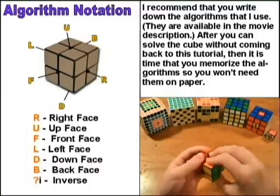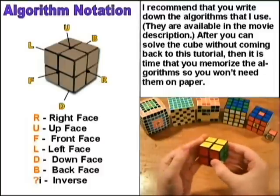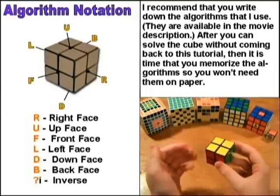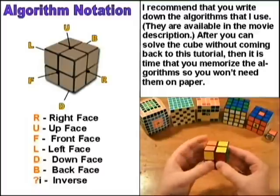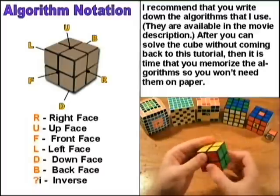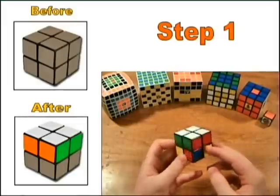It might be kind of confusing which way to turn it for the left, back, and down sides, so you just want to imagine that you're looking at that side when you do it. So this is L, and this is Li. This is B, and this is Bi. This is D, and this is Di.